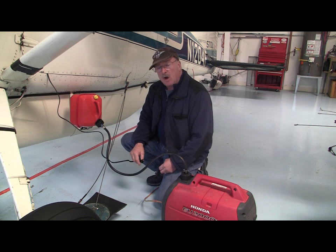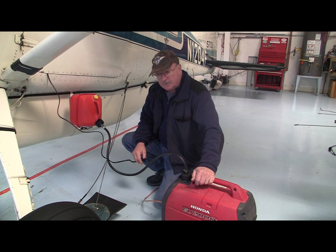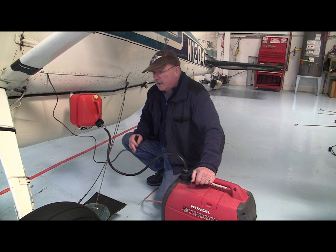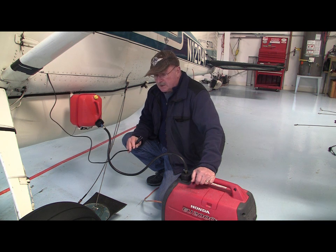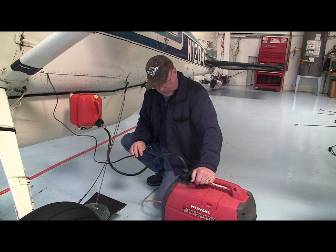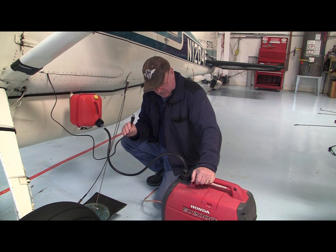The REIFF preheat system draws about 500 watts. This generator will carry 500 watts for probably six to eight hours. With the additional one-gallon gravity-fed tank, I know this Honda generator will easily run through the night. A couple hours before I fly, I've got a 500-watt heater on the floor to provide a little heat up into the instruments, and I can plug this in for the last hour — that's 1,000 watts total, so I don't need it plugged in all night. It just needs to warm the instruments prior to flight.